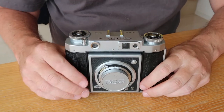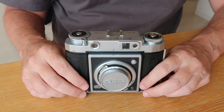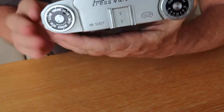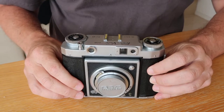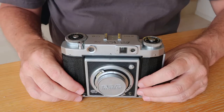Hello everyone from Japan and welcome back to Japan Vintage Camera, where today we're going to be taking a look at a really interesting vintage Japanese camera: the Press Van 120. If you're interested in this camera or other vintage Japanese cameras, I sell these on my eBay and Etsy stores — links are in the description below.